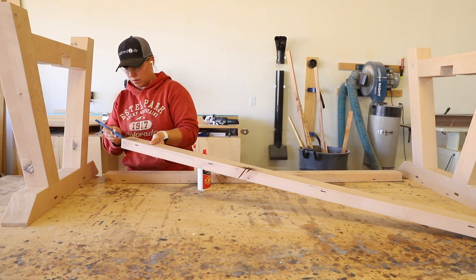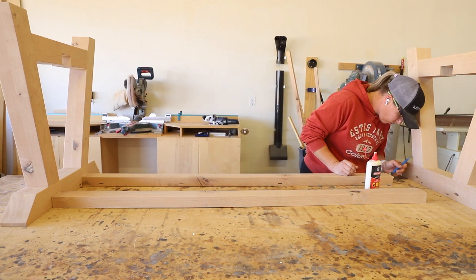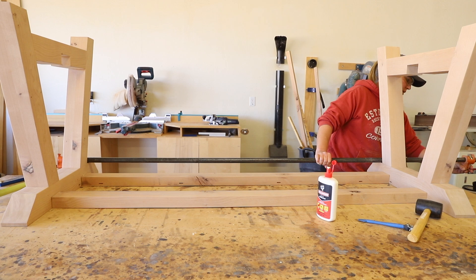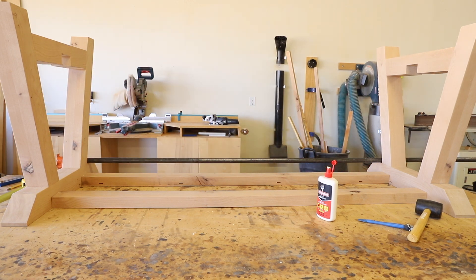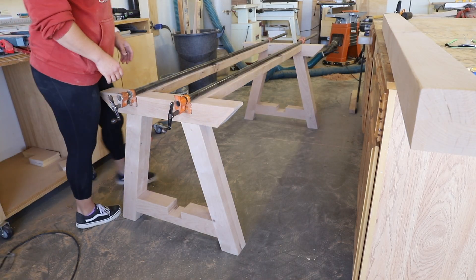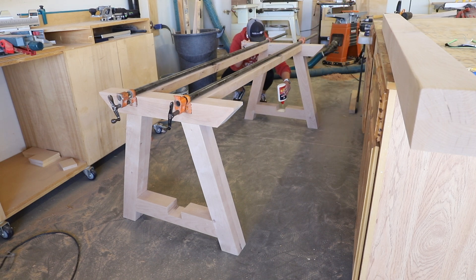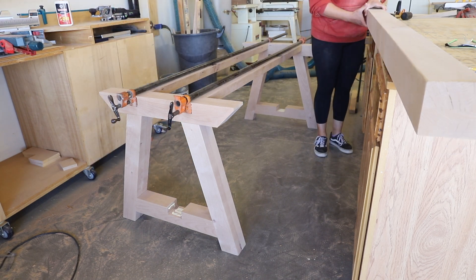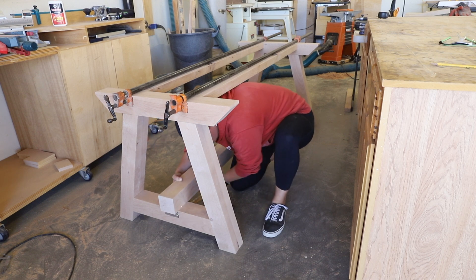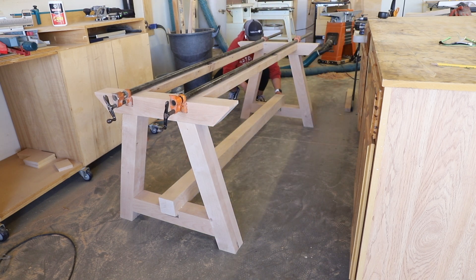I glued the domino tenons into each end of the stretchers, then glued them to each end of the base, clamping everything together with bar clamps. With an extra set of hands I flipped the base over and onto the ground, readjusting the bar clamps to hold the top together while the glue joints dried. I added glue to the notched-out areas and put the lower stretcher in place, measuring and adjusting it so there would be a one-inch overhang on each side. The stretcher was a tight fit so I used a rubber mallet to knock it into place, then clamped it while the glue dried.